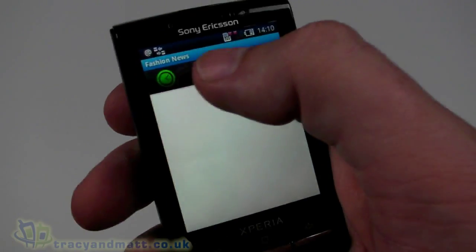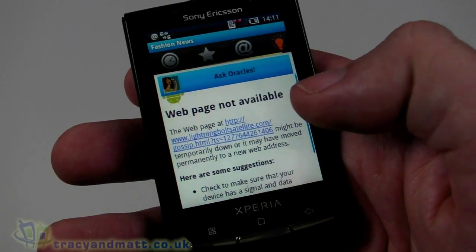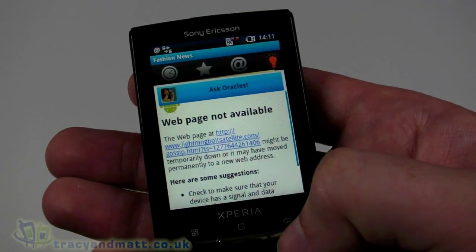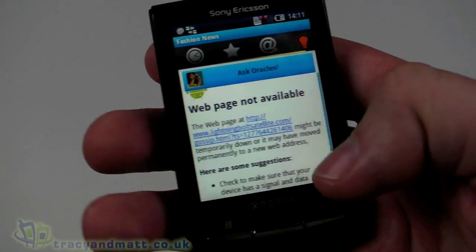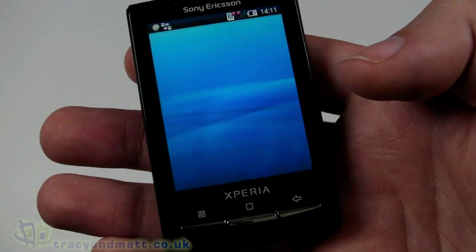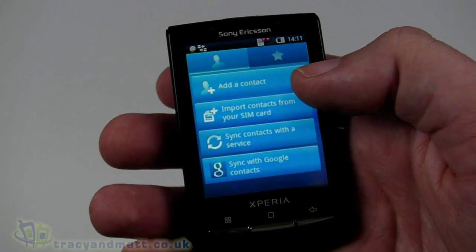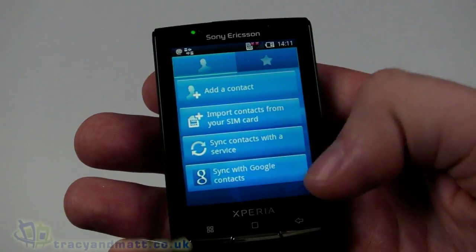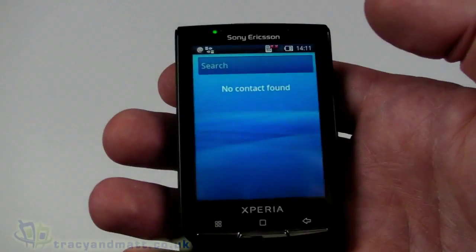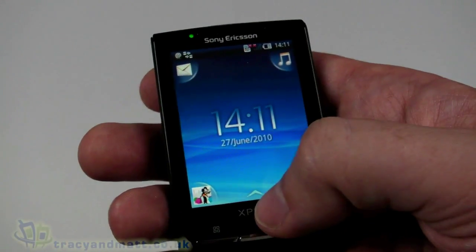At the bottom left we have something showing fashion news — looks like some sort of RSS-style reader where you can have news feeds. Not something I'll be particularly interested in, but something we can certainly change. On the bottom right we have contacts — we don't have any at the moment since it's just been set up, but we can add a contact, import from SIM card, sync with a service or sync with Google Contacts. We can also add favorites.